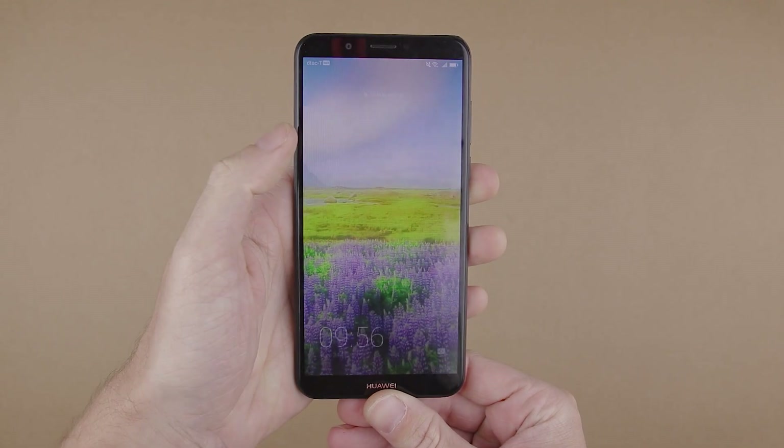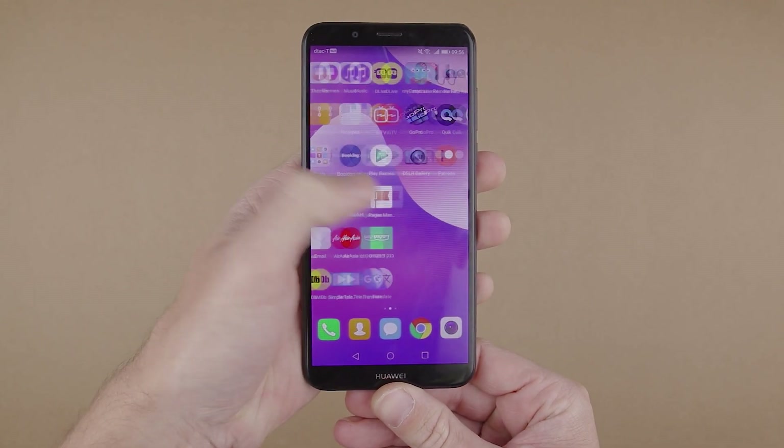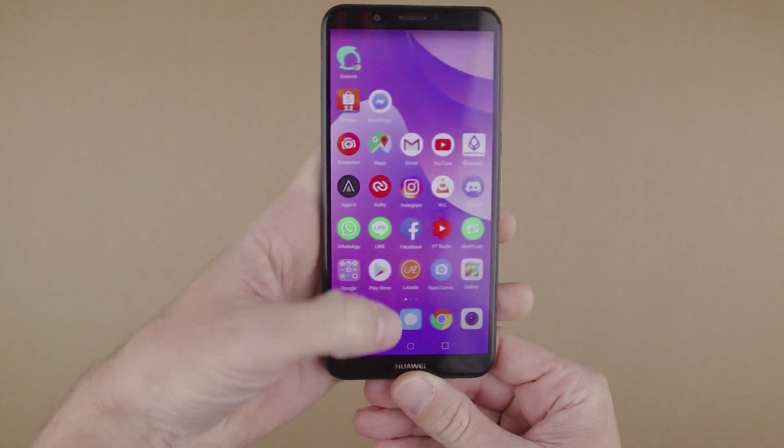Before I start this video, let me just tell you something. This is a solution for Android smartphones — I'm using an Android smartphone. I don't know if it works with Apple devices, so if you are using an Apple device, go to another video.